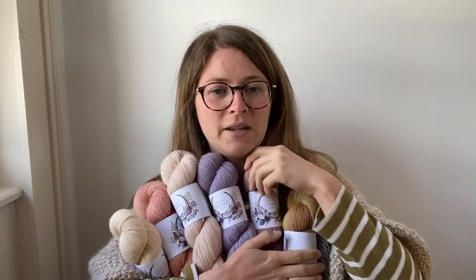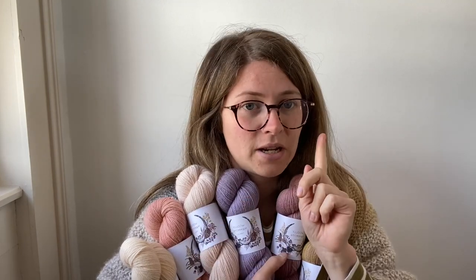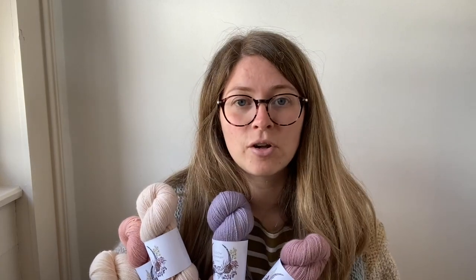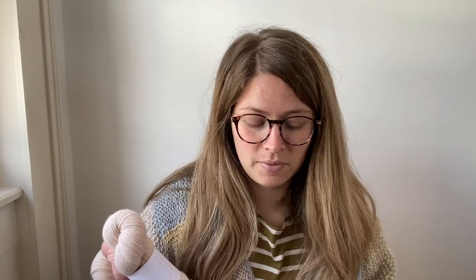What would I knit with these? Probably socks, possibly a shawl. I have a really nice shawl made out of the Natural Sock in a mini skein set which I'll show you in a second. It's the Color Craze Shawl by Tammy Gower — a great one if you have a mini skein set because you can just add in whatever colours you want. I'm going to have three mini skein sets again this time, which I'm really pleased about.